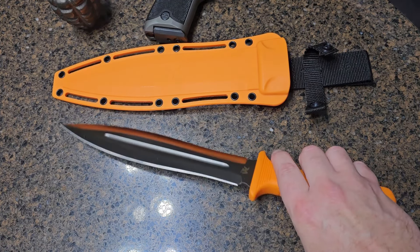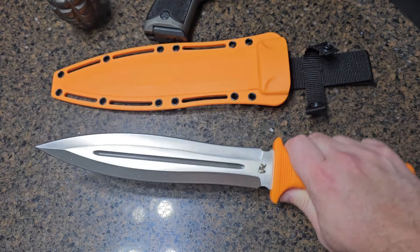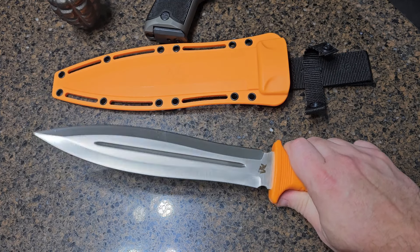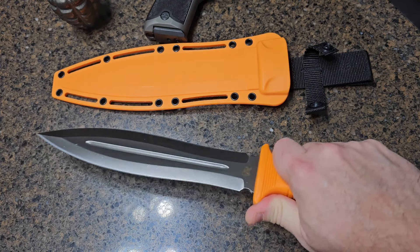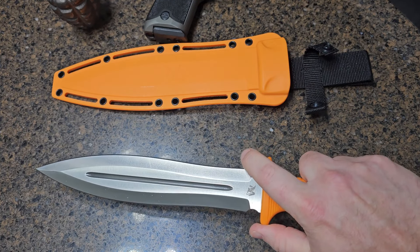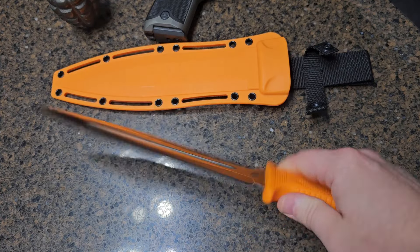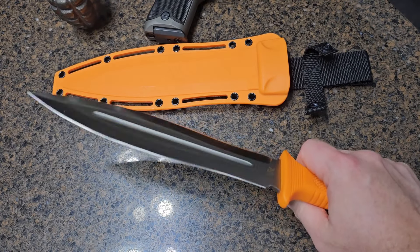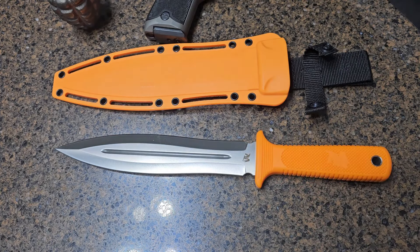This knife gives you a great balance between size and control. You can choke up on the hand guard to do finer tasks, and it's very sharp out of the box — you could use it for carving or preparing food. But again, there are better knives out there for those tasks.